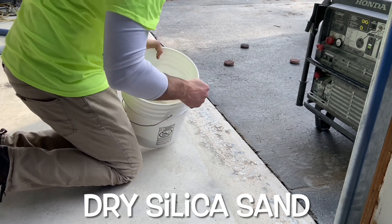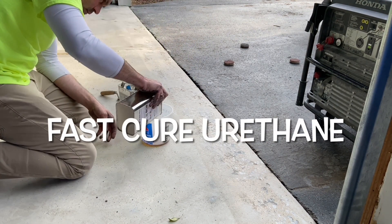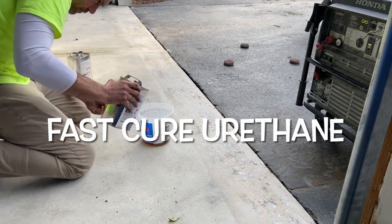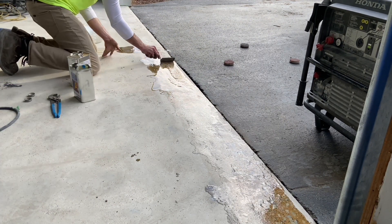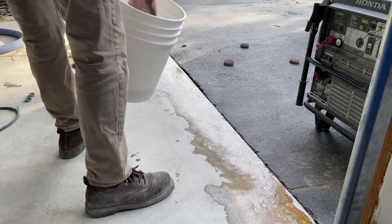Next, Josh adds dry silica sand to level the low spots in the concrete. Then Josh mixes a fast-cure urethane and, using a hand trowel, applies the urethane evenly to the area. Josh repeats the process several times.